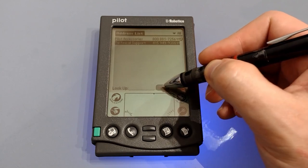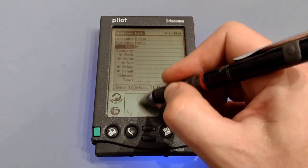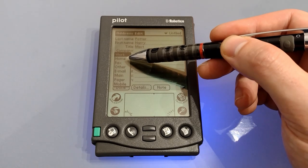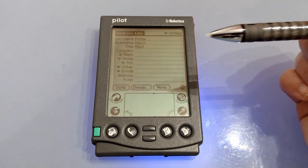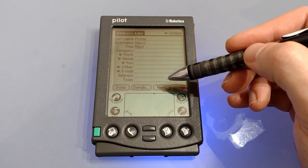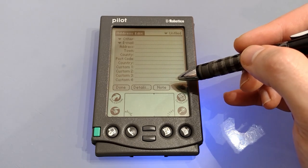Let's create a new address and see how it looks. We've got last name, first name, title, then company details, and after that a drop-down list where we can choose what we want each field to be: work number, home number, fax number, other, email, main, pager and mobile. There are also four custom fields at the bottom for extras. Then we've got address, town, county, postcode and country.